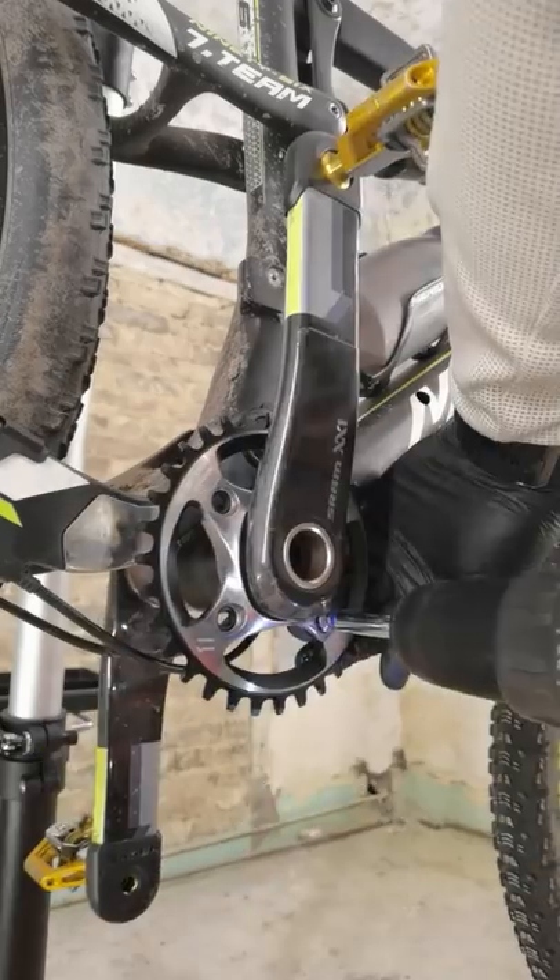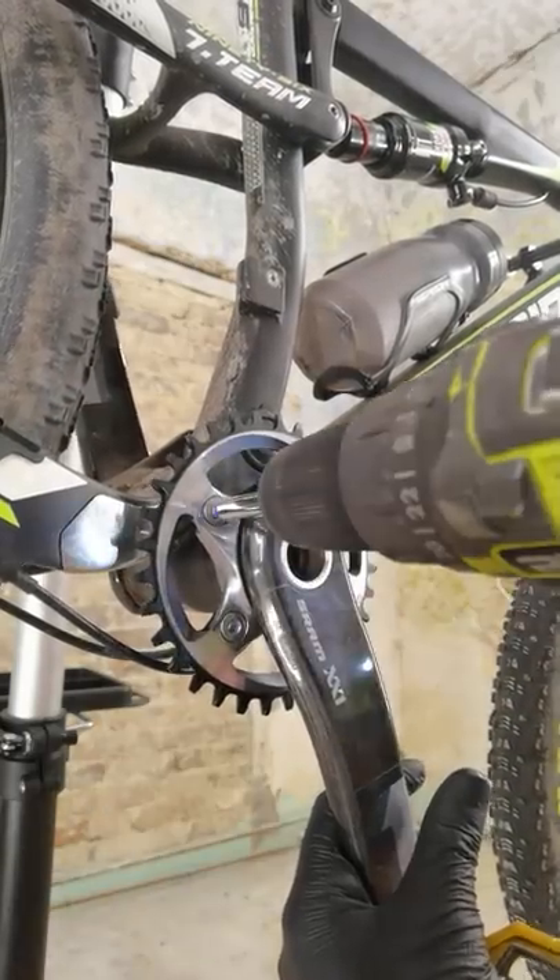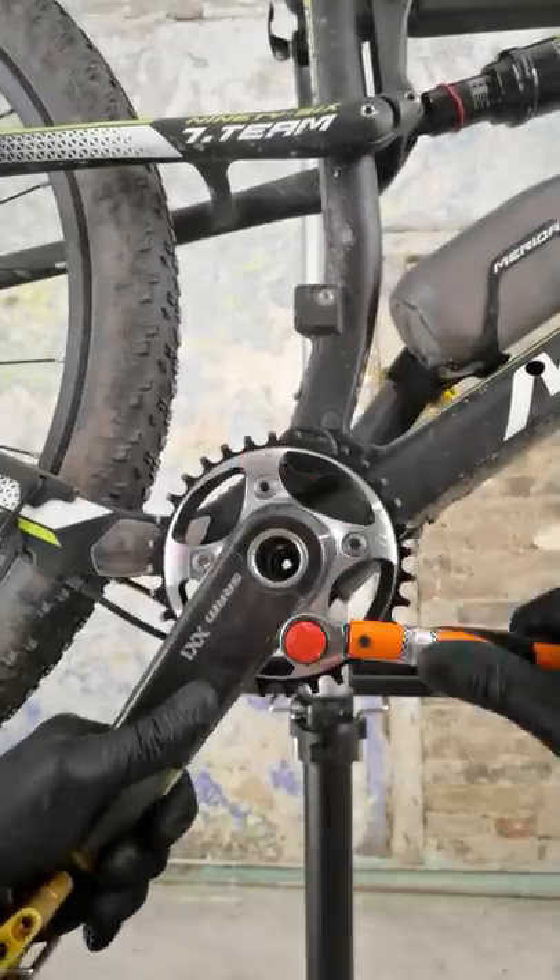Now tighten in sequence very lightly: first, third, second, fourth. Then get your torque wrench and set it between 7 and 12 Nm.